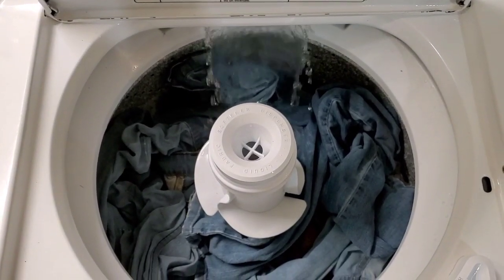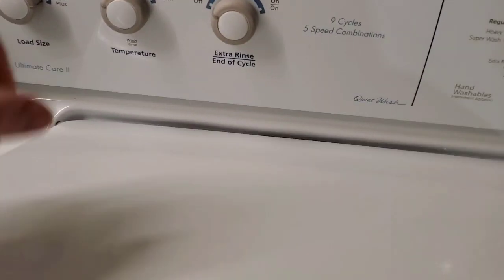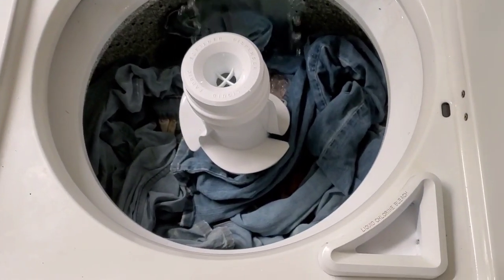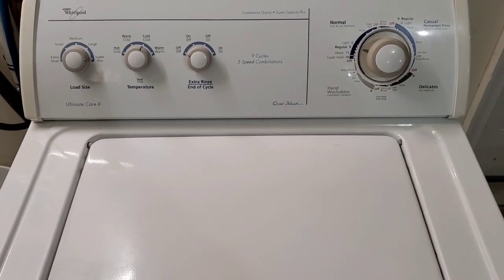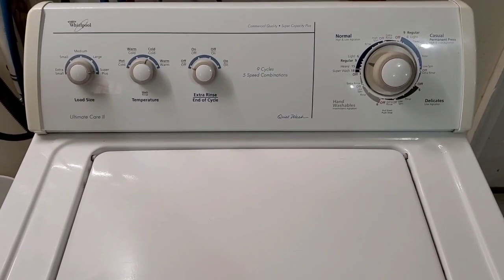Everything works perfectly. So we'll let it go ahead and finish filling up. Then I'll show you that it's going to agitate correctly, drains the water out, and has a nice smooth and fast final spin cycle.